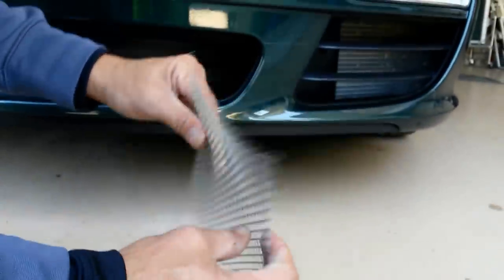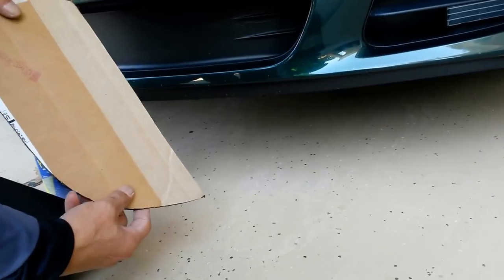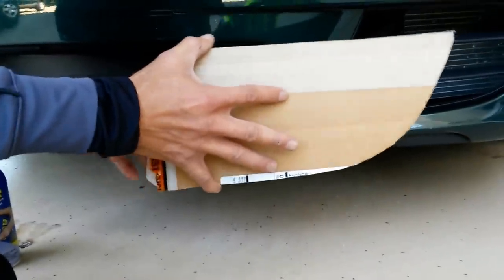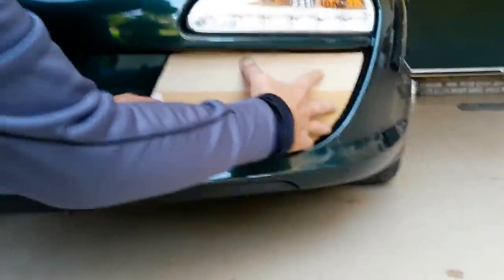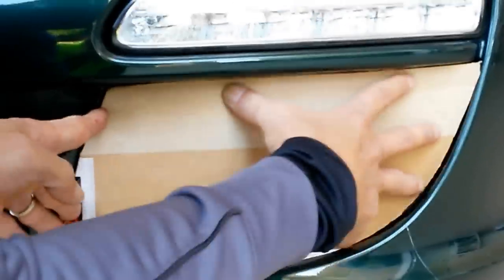It's got some nice rigidity to it. The first step I did was make a cardboard template just to get the shape. You only need to make one template because you can actually flip it around for the other side — the template right here would go like this, and that gets us the size we're looking for.